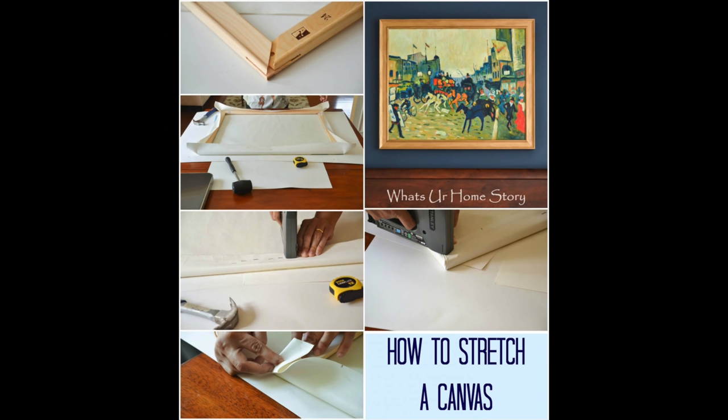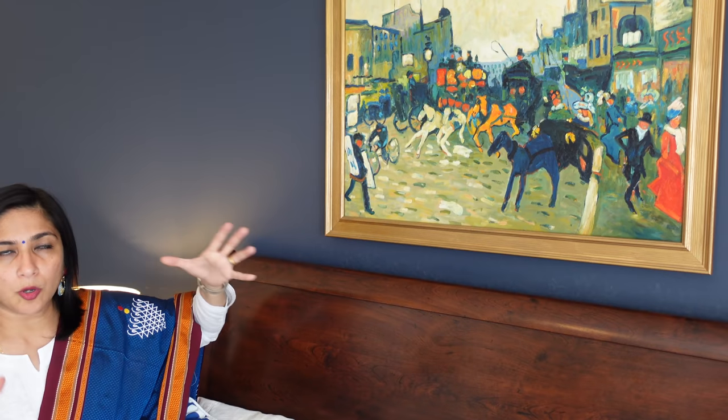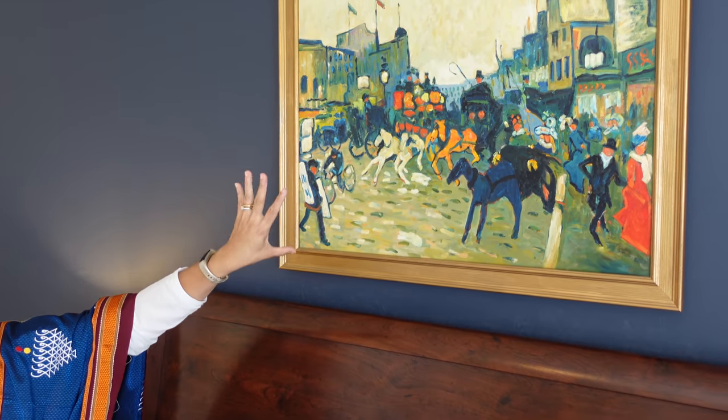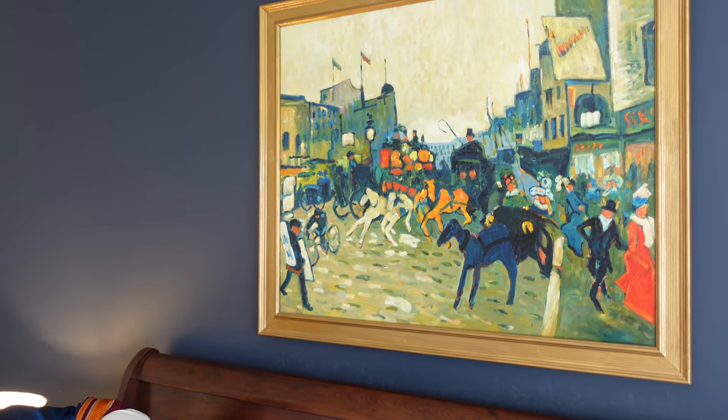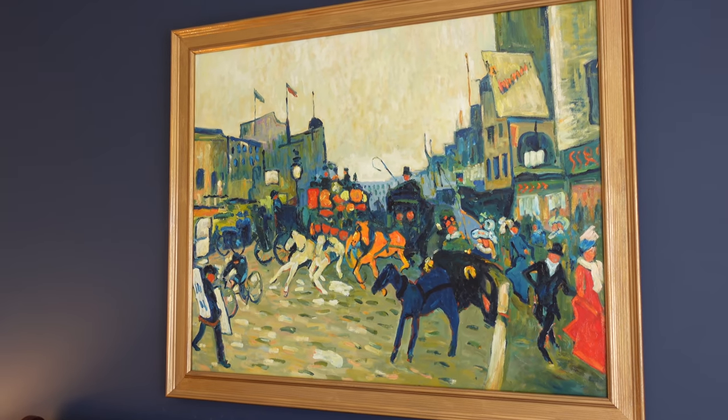I used to do a tutorial on this — we will do it step by step. This painting features the color of the canvas. The artwork is by the artist André Derain, from Regency Street, London.